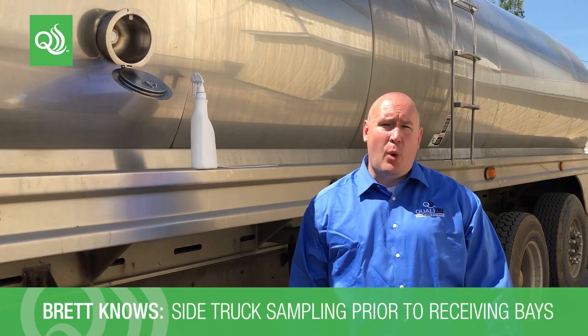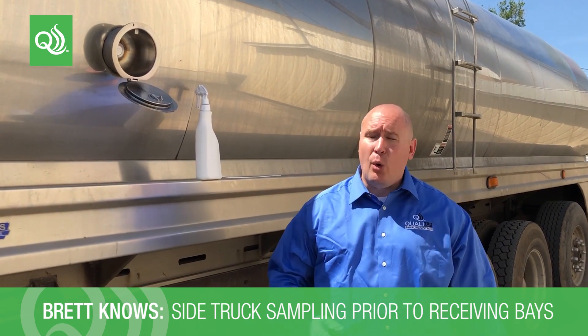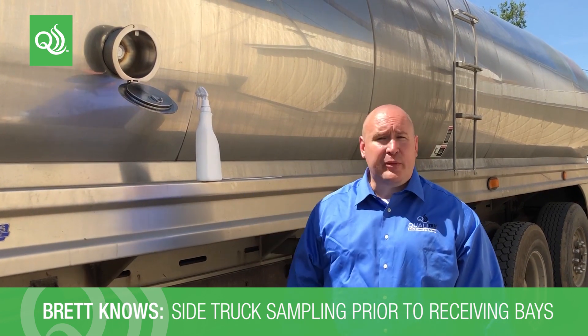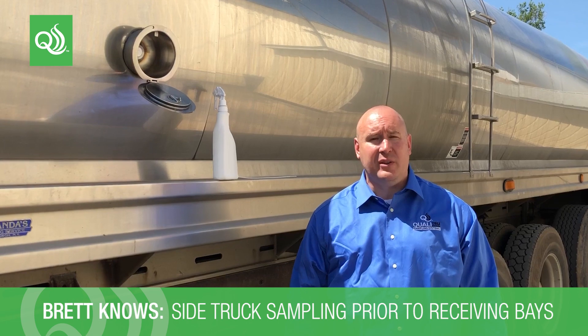Good afternoon, this is Brett Roller with Qualitrew. We're at the AgriMark plant in upstate Chateaugay, New York, and today we're going to go over side truck sampling for appendix and antibiotic testing off of tanker trucks prior to them going into the receiving bay.